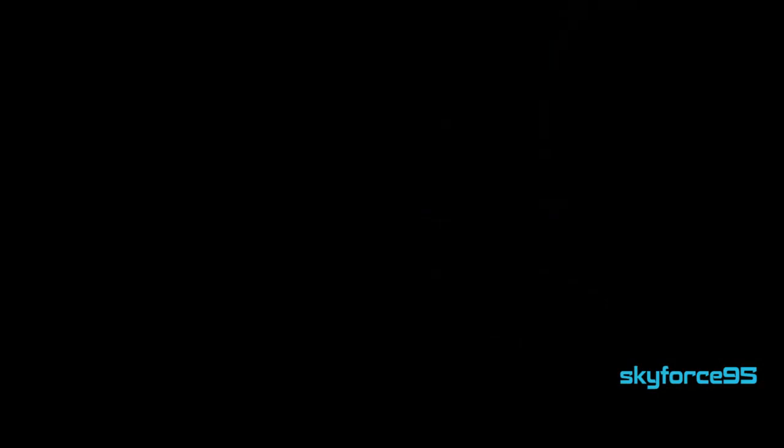That will conclude this review video. I hope you found it helpful. Please give it a like if you did, and subscribe to my channel SkyForce95 for more videos like this. Thanks for watching.